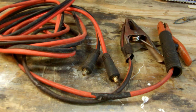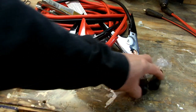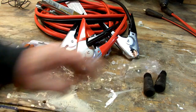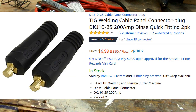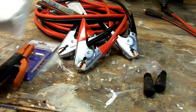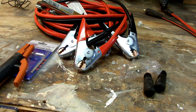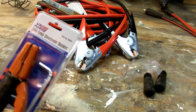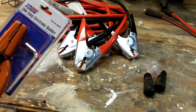This is how I make a relatively cheap set of welding cables out of just some jumper cables. This is what you're going to need: they're called DKJ10-25 DIN connectors. I bought two sets of them on Amazon - they were $6.99 for a set. The jumper cables are from Menards; it's a 160 amp welder, I figured that'd be plenty.